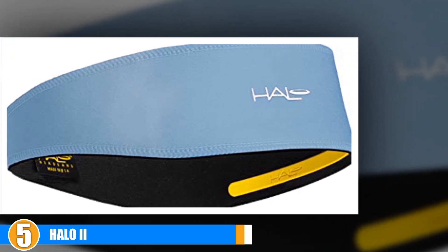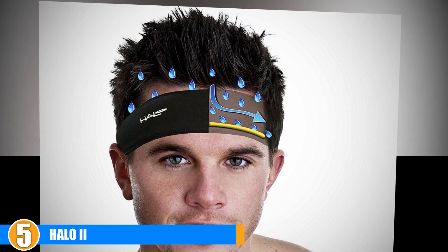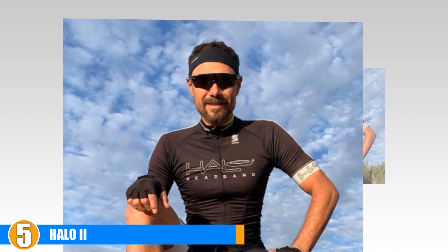The Hello To headband is made with high-quality fabric that keeps away moisture while providing breathability without irritation, making it very comfortable during exercise. It is very lightweight, keeping you focused on your performance. This headband comes with a patented sweat block channel and is designed with a silicone strip that forms a tight seal against the forehead, redirecting sweat from the face and eyes. The Hello To is an ideal band for both men and women, and its pullover design eliminates the need for a sweat towel.